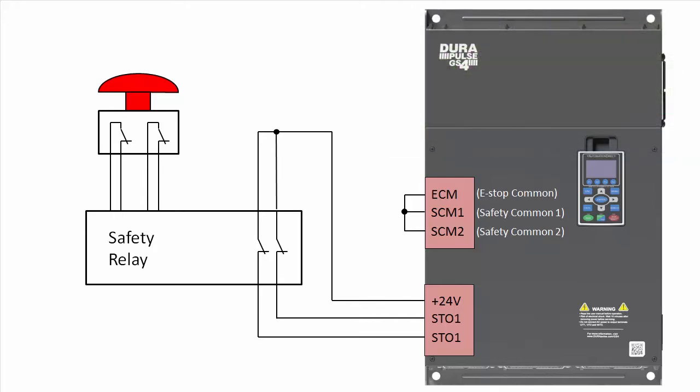To implement STO, you just remove those jumpers and wire the STO signals to one side of the safety relay and the plus 24 volts to the other side, and leave the commons connected with the shorting jumper.